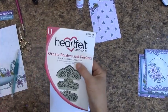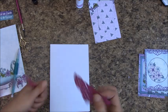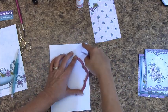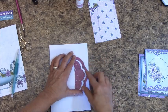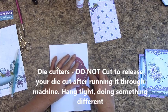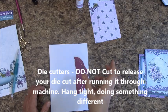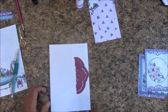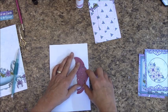In your Ornate Borders and Pockets die, we want this top one and then we want this frame. We are going to center this in between the top and the bottom, making sure we are straight, and we are going to run that through the die cutter. Those of you who are using the Martha Stewart Deep Edge Punch, you will punch here and you will want to bring this bracket all the way up to the top.